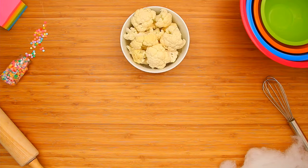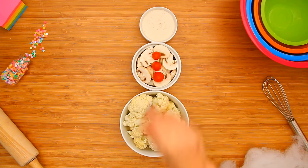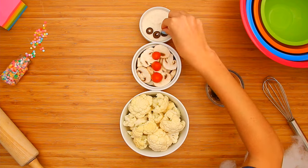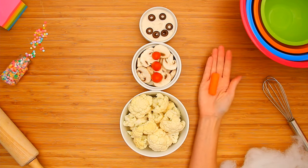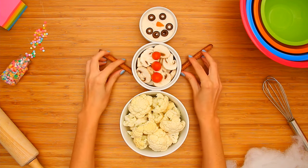Line up the bowls in the shape of a snowman. Use cherry tomatoes to make three buttons, olives for the mouth and eyes, and a carrot nose. Finish it off with pretzel sticks for arms.